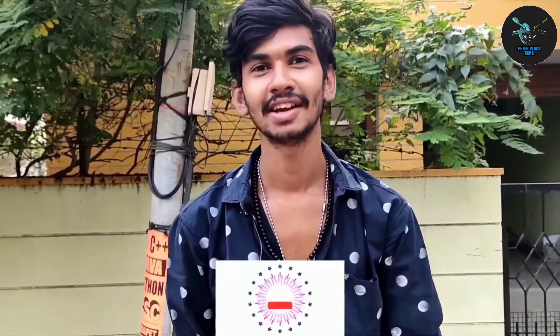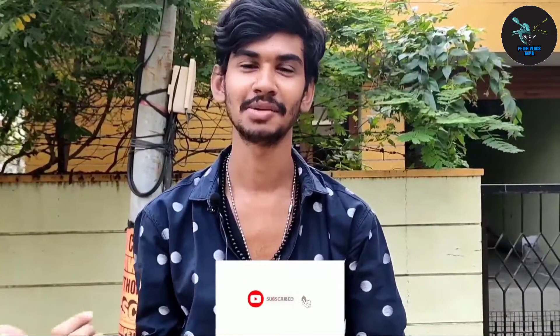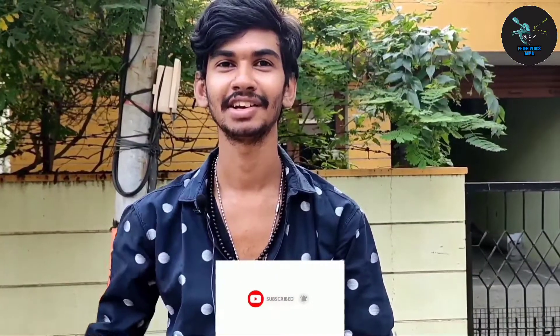Hi guys! I'm Peter Prashan. Welcome to Peter Vilaaks Tamil. If you want to watch this video, you can see how I use the action camera. We can see the footage and sample videos. If you want to subscribe to our channel, you can see the bell icon. Let's get started.